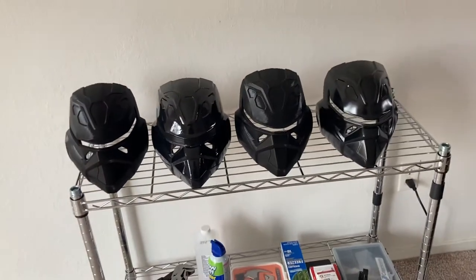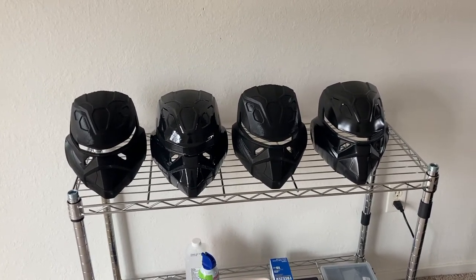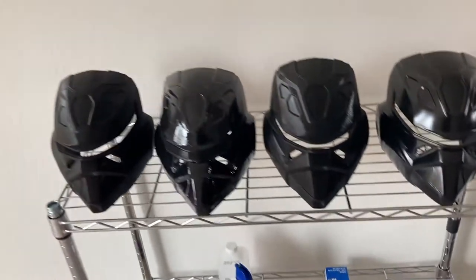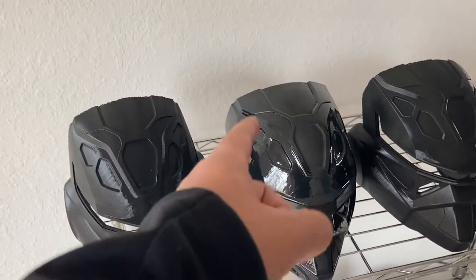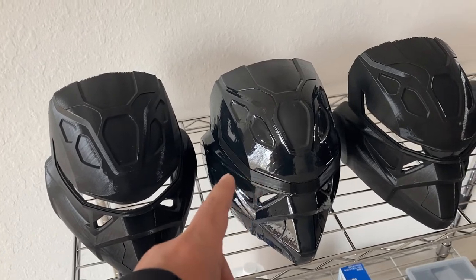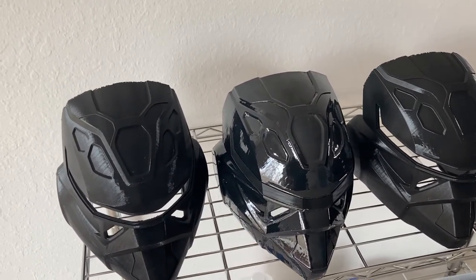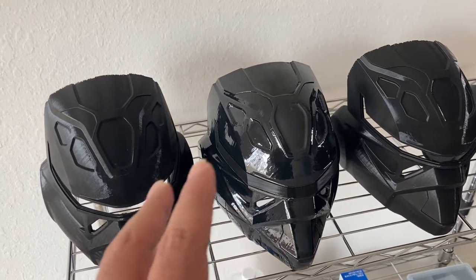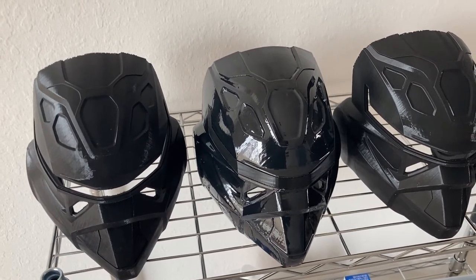That's the update for this video — the whole video took about a week. Hopefully I can get one to two videos a week out. The next step is to sand the helmet, get the lens fitted, and finish it just to see how it looks with all the stickers and correct paint. I'm debating between one flat solid color or a two-tone color from my sketches — right now I'm leaning toward solid flat black or solid flat red with bits of gloss. We'll see how it comes out — thanks for watching!